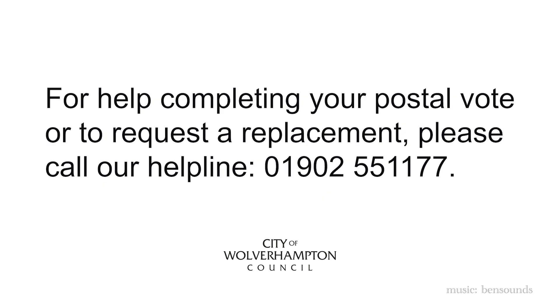For help completing your postal vote or requesting a replacement, please call our helpline on 01902 551177.